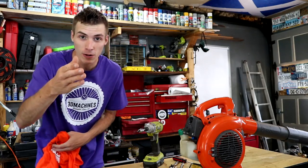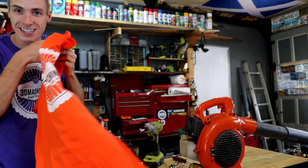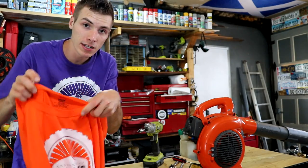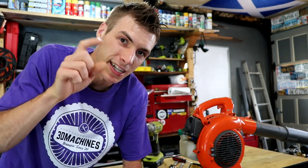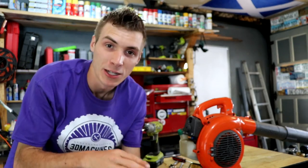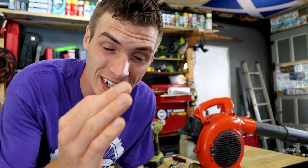Today is Father's Day, so I want to wish all you fathers a happy Father's Day. I'm going to see my dad and give him a 3D Machines shirt because he deserves it. I don't see him very often, but I appreciate what he's done for me. Without him I wouldn't be here and you wouldn't see this video. If anybody's looking for 3D Machines apparel, the link is in the description — check it out, even if not now maybe for future birthdays or any occasion. I ran out of time yesterday so I'm finishing this video today and then starting today's video for tomorrow. It's going to be busy.